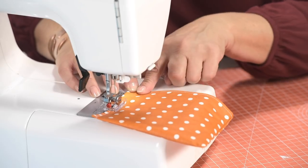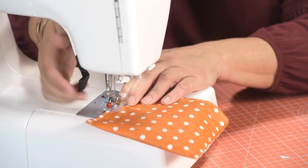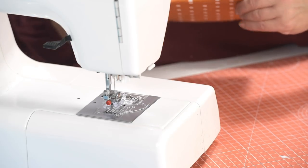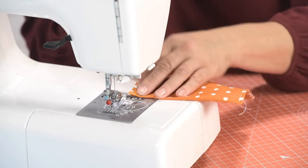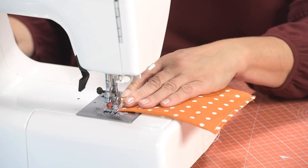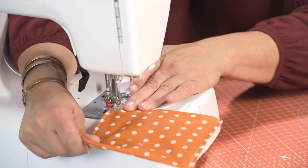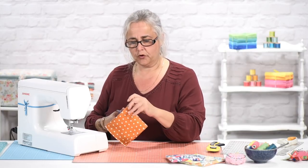Because you're sewing with the oilcloth now between the foot and the feed plate of your machine, you might find it's a little bit sticky. You might just need to push it through a bit more than you normally would, especially when you get to the extra layers. Poke that corner a little bit more — oilcloth is a bit grabby. Trim off your ends of thread so that the kids don't complain they've got cotton in their cheese and pickle sandwiches.